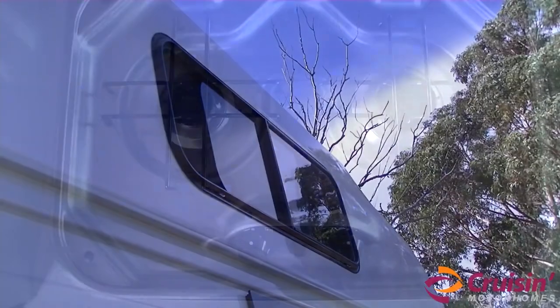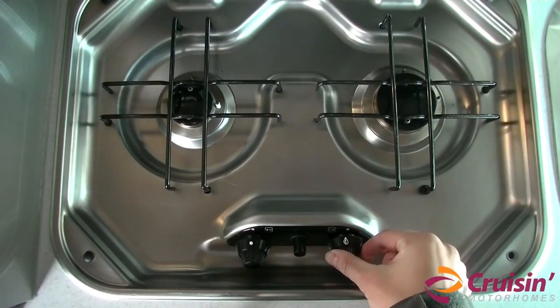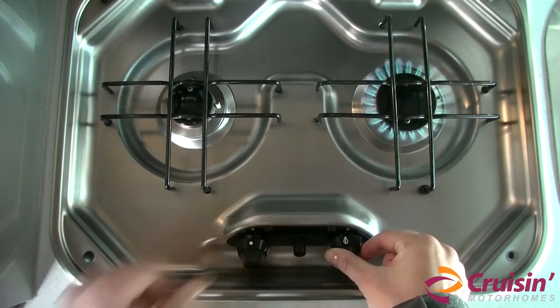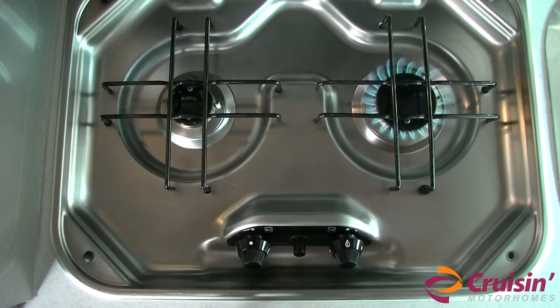Then push in, hold down and turn the burner knob to maximum heat. Whilst the burner knob is still being pushed in, press the igniter switch until the gas lights. Keep holding down the burner knob and wait 15 seconds before slowly releasing the burner knob.